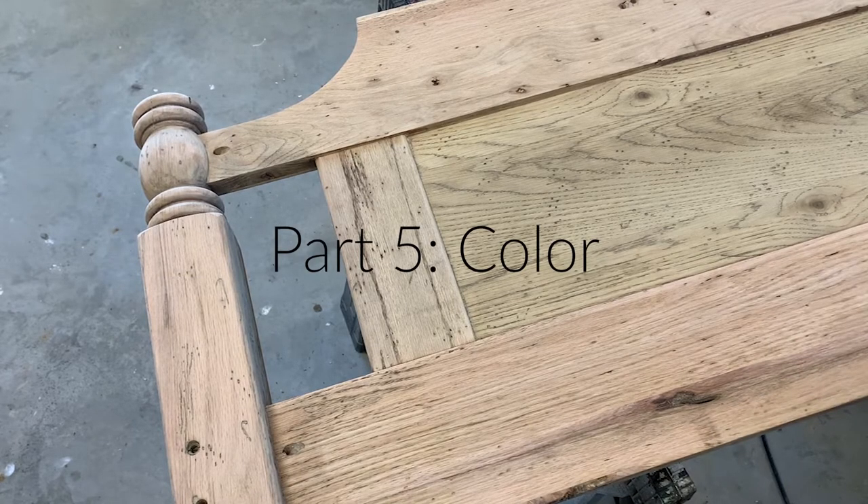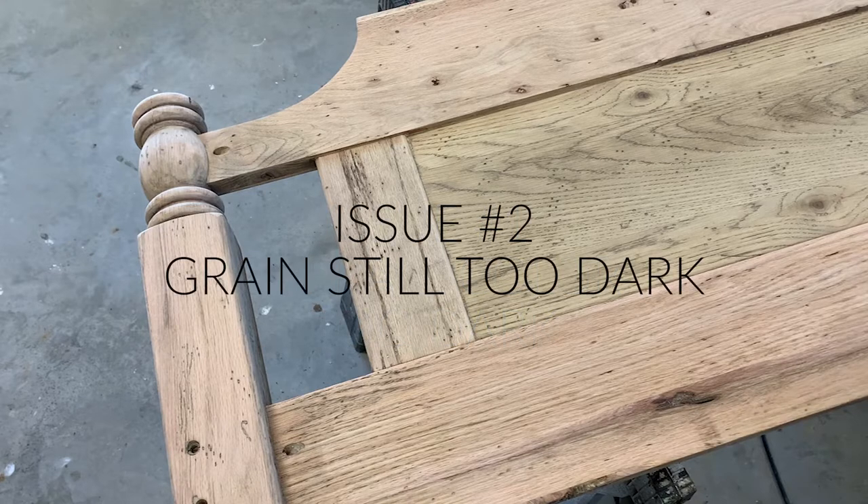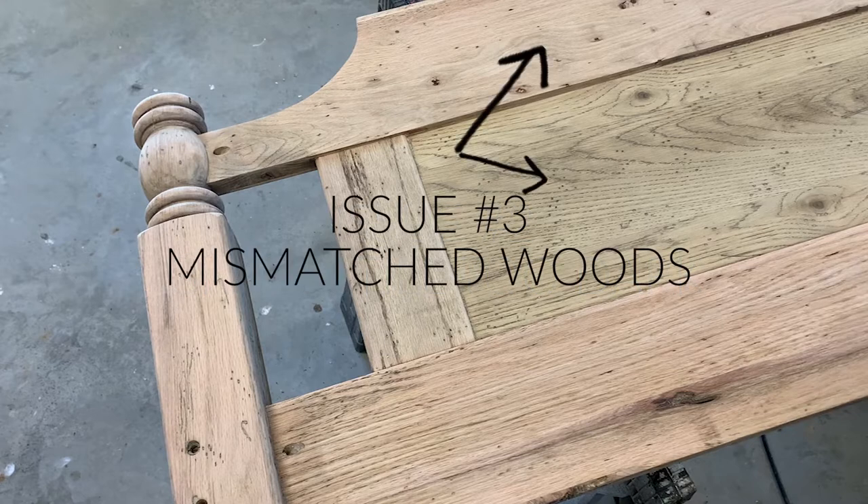Now I was ready to address the color. I had three main issues. The first was that the overall color was too dark — I knew that any top coat I put on would darken the wood, so I needed to lighten the overall color even more. My second issue was that the grain was still too pronounced and dark; it is really difficult to pull stain out of the grain. And lastly, I had mismatched woods — the majority of the piece was red oak, which has a pinkish tone, but the inner panels appeared to have a white oak veneer and looked more yellow.